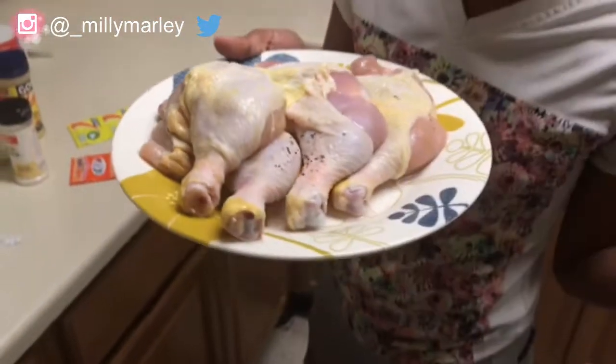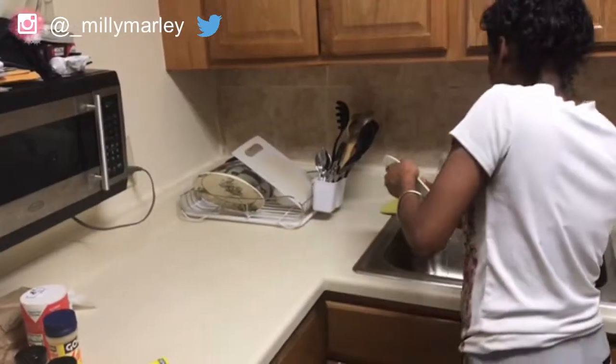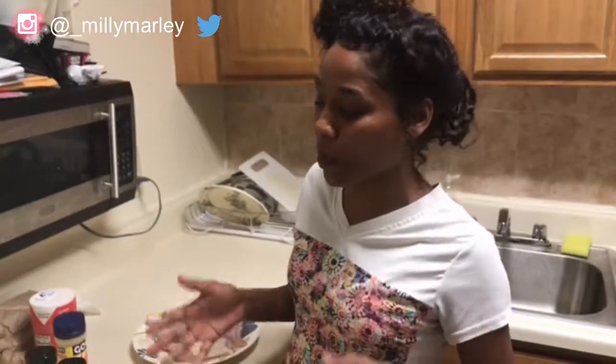I just finished washing the chicken — you can see on the ones already washed there's just a little bit of black pepper. Now that the chicken is all washed, I'm about to season it. Usually before I season the chicken I'll use a paper towel to dry it off, because when you dry the chicken off the seasoning sticks better. I don't have paper towels at the moment, unfortunately.